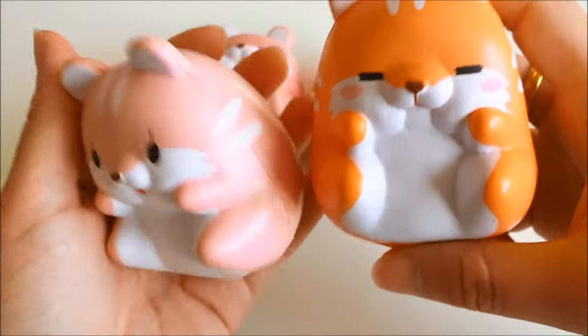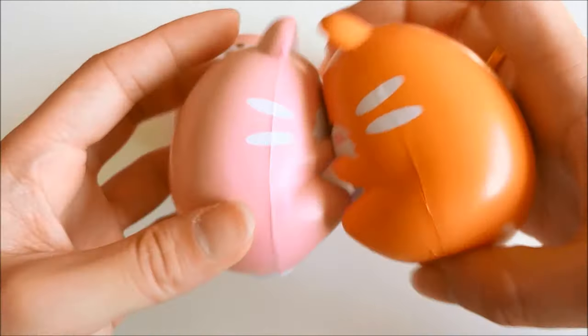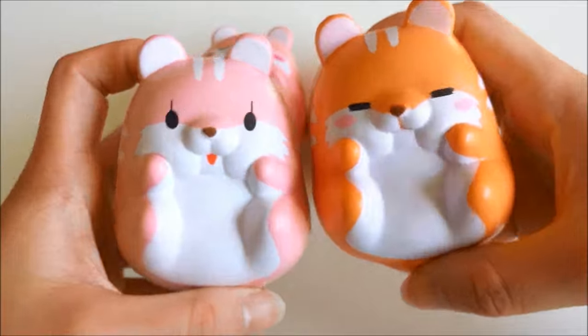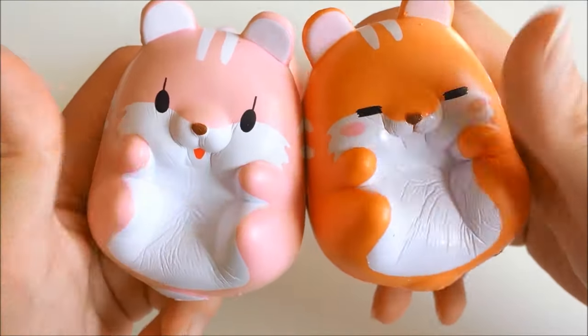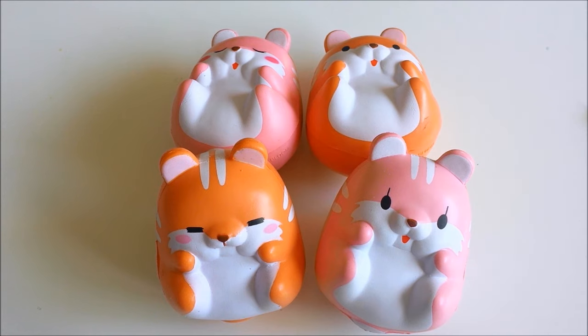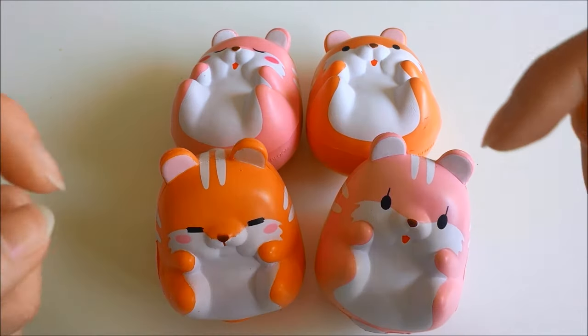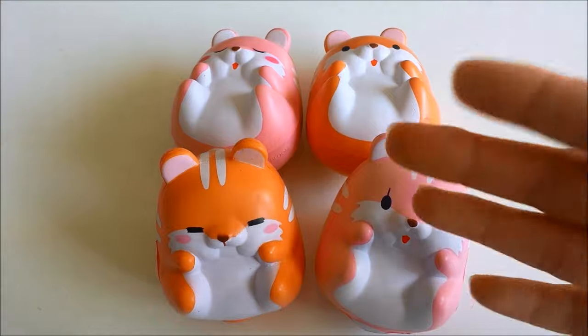I would definitely recommend this because aesthetically it's so cute and smells so nice. It's a great gift idea for any animal lover or for children, and I'm sure you guys would enjoy it as well. I hope you enjoyed this video — if you have anything you'd like to say or ask, please leave it in the comments below. Until then, stay awesome, stay kawaii, and thanks for watching!